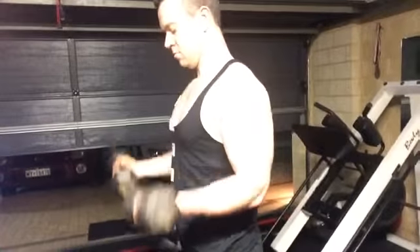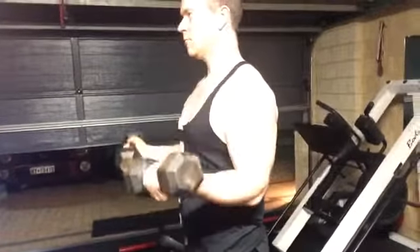Double pump on top. Down. Double pump on top. Okay, that's it.